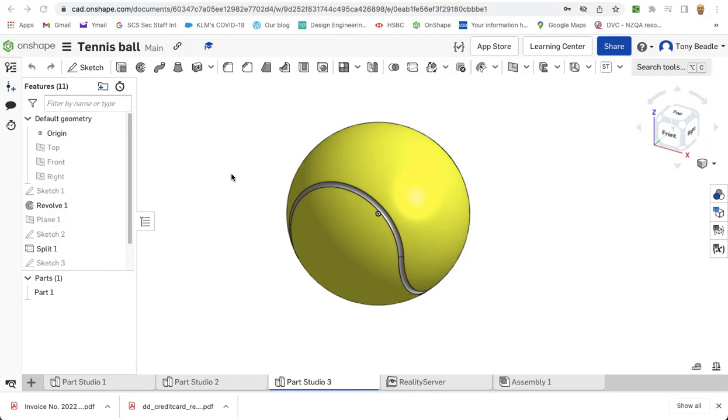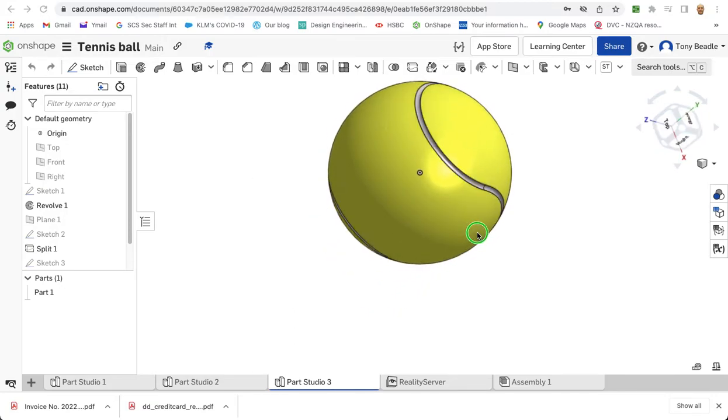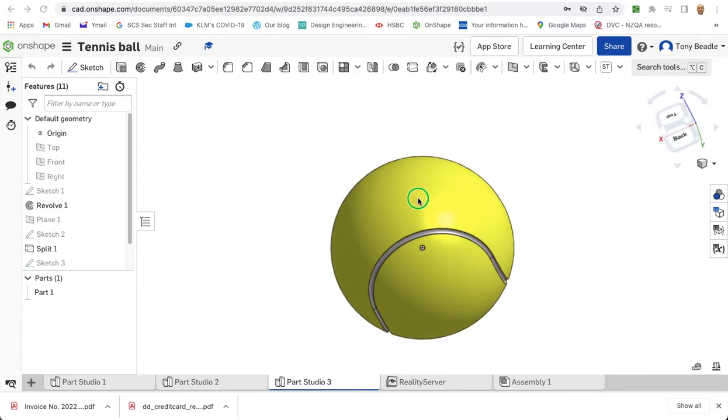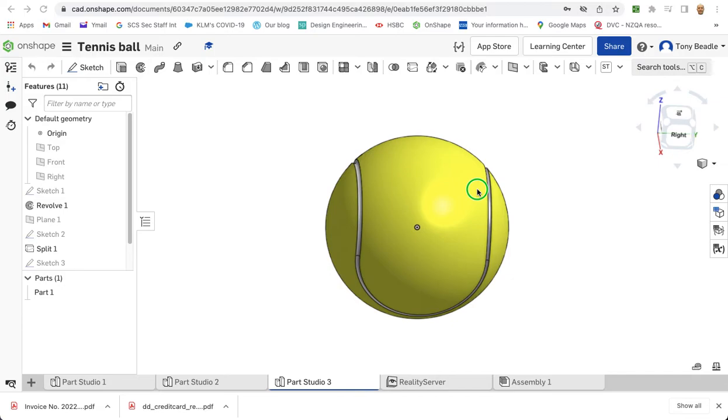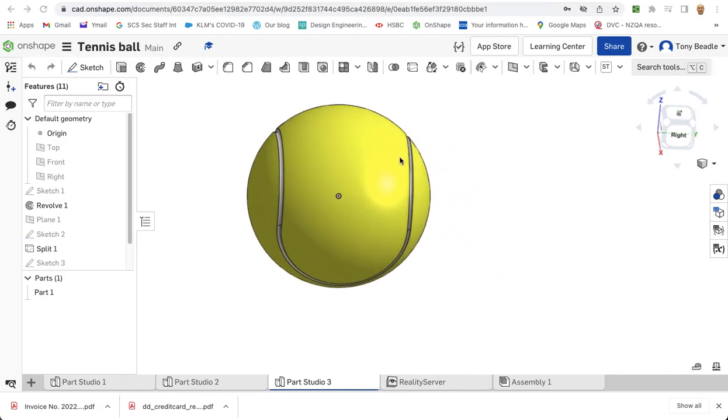For this recording, I want to have a look at how you can draw a tennis ball in Onshape. If you've done things like the basketball, you'll realise there probably is a way this can be done, and this is a pretty good way of actually doing it.